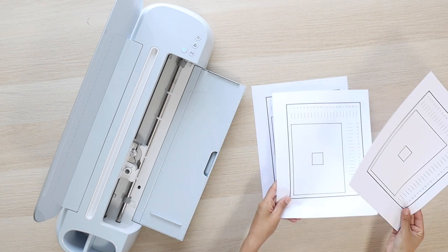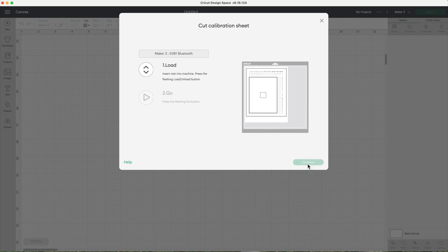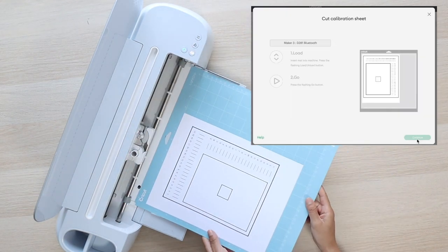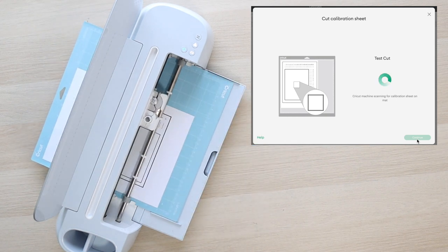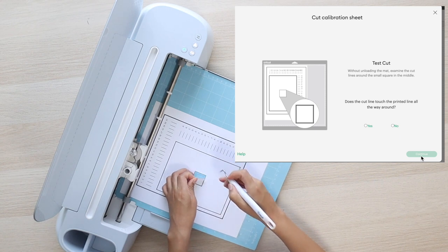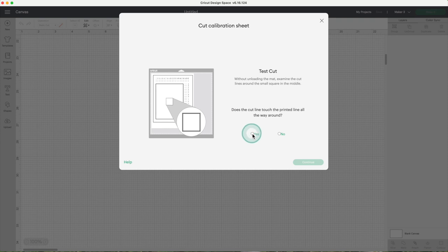It's important to mention that I calibrated this machine a couple of weeks ago, so probably the calibration will be perfect. Place the sheet in the top left corner of your mat, then select continue. Load the mat and press the blinking button. I fast-forwarded this part of the video — the first part of the calibration took about 1 minute 30 seconds. Without unloading the mat, examine the cut lines around the small square in the middle. Does the cut line touch the printed line all the way around? In this case it does, so click yes and continue.